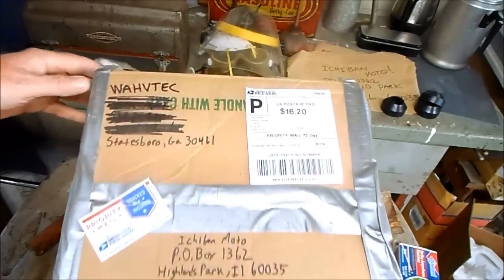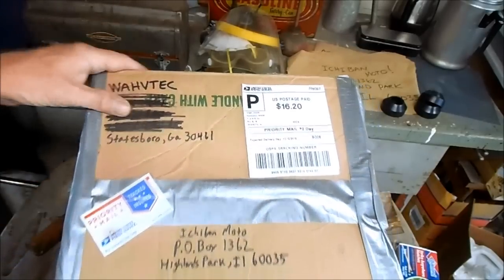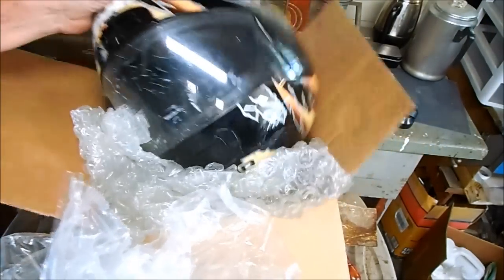A couple of days ago I received this package from Wah VTEC. He's from Statesboro, Georgia and he sent me his full face helmet so I could customize it for him.